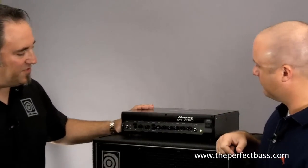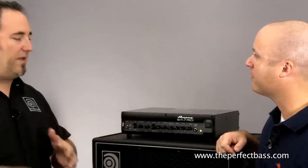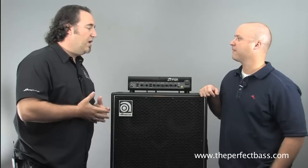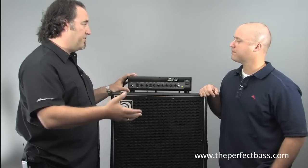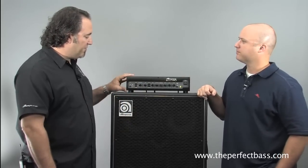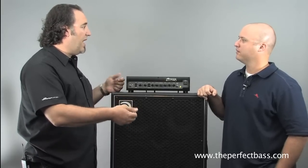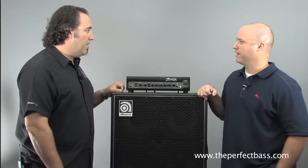We introduced this in January. It's part of our Pro Series lineup, and traditionally in Ampeg talk, Pro Series means it's a hybrid amp — a tube preamp coupled to a solid state power section. One of the big differences with the 7 Pro versus our traditional 3 Pros and 4 Pros is we're using a Class D power amp. It's 15 pounds. It ships with rack ears, so players can mount it in a rack with other processing gear.